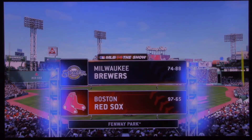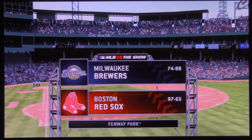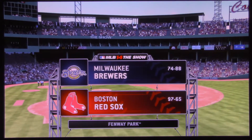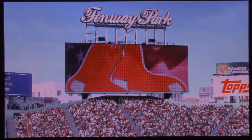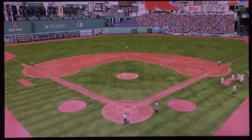More than a century old, but still one of the best around as you get a great look at Fenway Park here in Boston. A good one on tap for you this afternoon between the Milwaukee Brewers and the Boston Red Sox. Hi again everybody, Matt Vaskersh welcoming you in to another edition of Baseball on the Show.